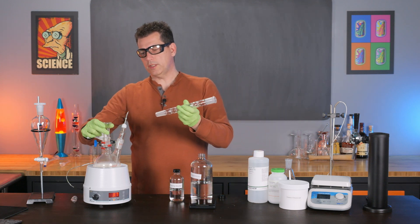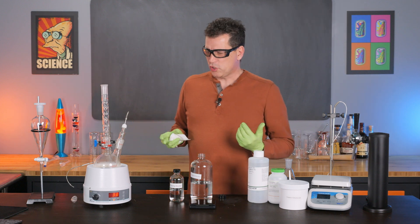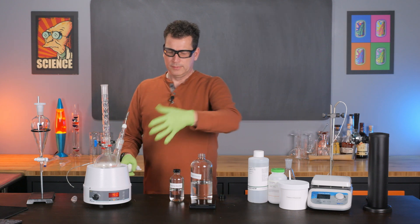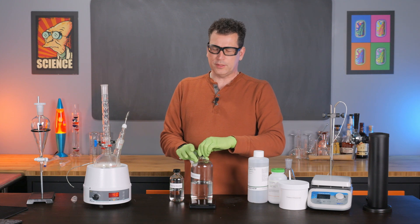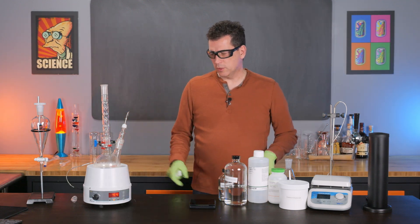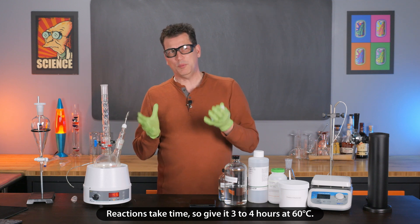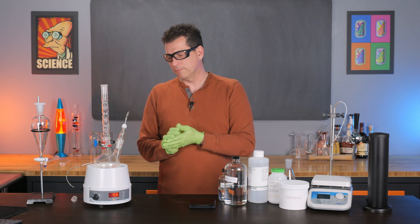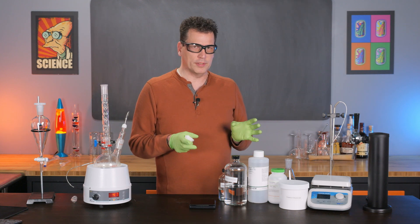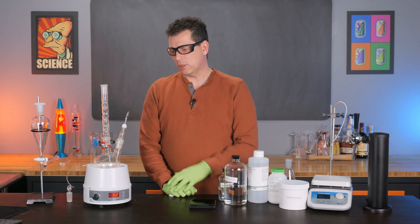Now I'm going to take off the funnel and put on the reflux condenser, then we'll start to increase the temperature to get this reaction going. This thermocouple is tied into a controller — if we set it at 55 degrees Celsius we should be good. I do notice the temperature went up, so there's either some heating from the mantle or the reaction temperature increased. We're just going to let this run for a couple of hours — I'd recommend three to four hours. Don't go too far away from it; I'll check back regularly and then we'll start the purification process.